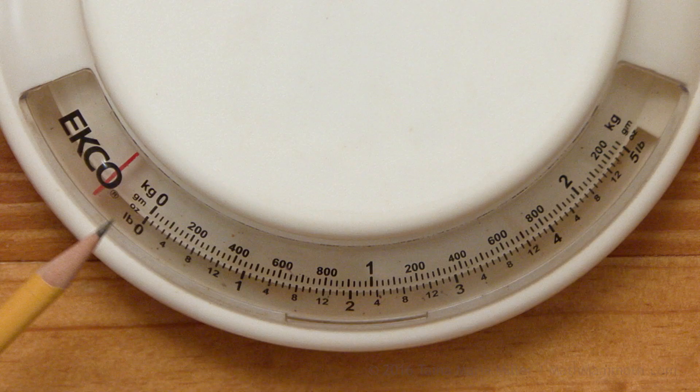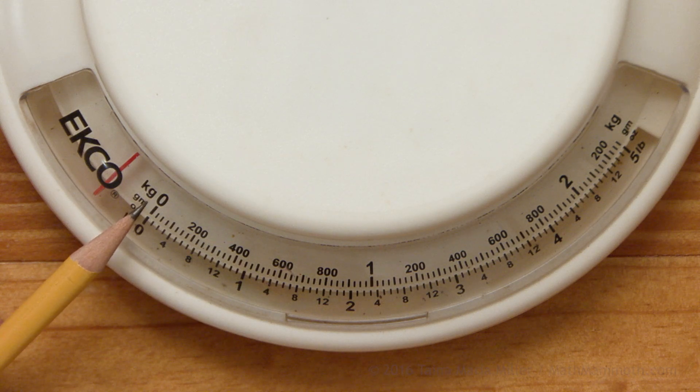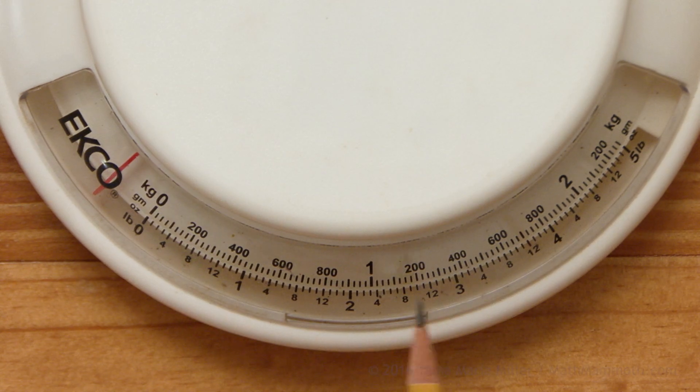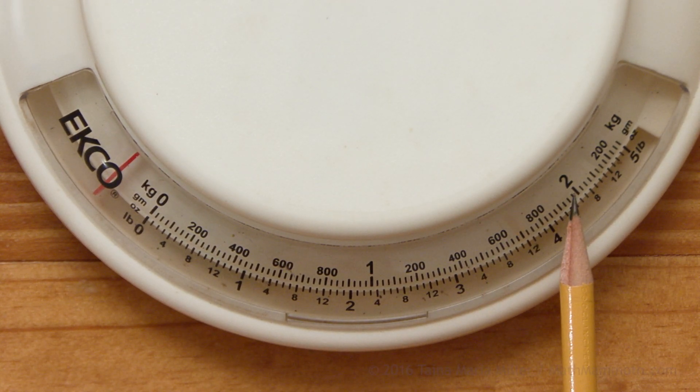On this scale, 'kg' stands for kilograms. Zero kilograms is here, then the one kilogram mark is here, and two kilograms is over here.